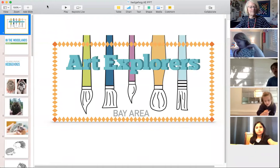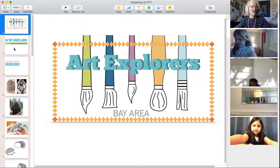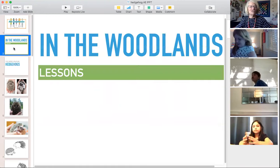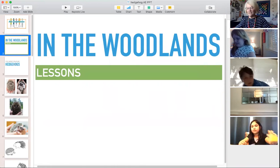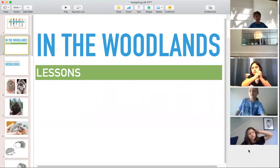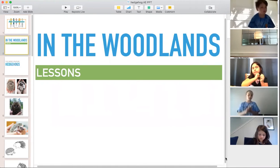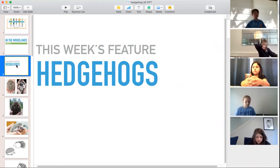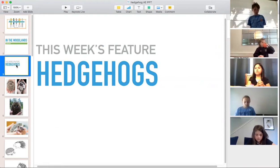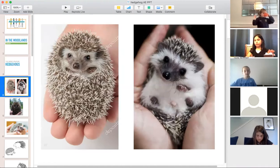Let's do our little screen share. Everyone got a good view? Good. Art Explorers, our last lesson in the Woodlands series.